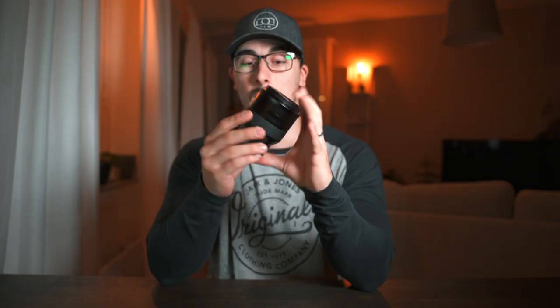You have the Sony 85mm f/1.8, which is around $550. Then there's this one — the Zeiss Batis 85mm f/1.8 — which goes for around $1,200. And then you have the Sony G Master 85mm f/1.4, which goes for around $2,000 to $2,100. So there is quite a bit of a price difference between those lenses.